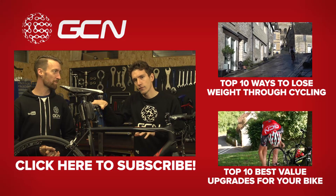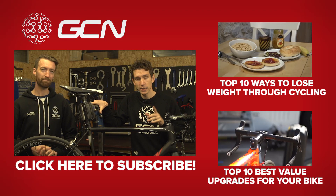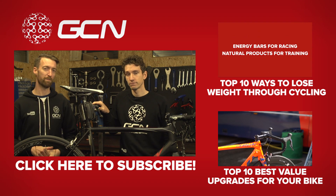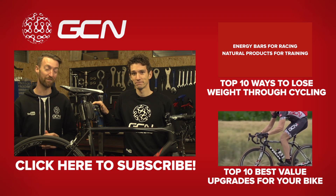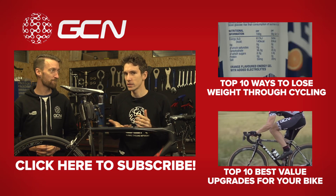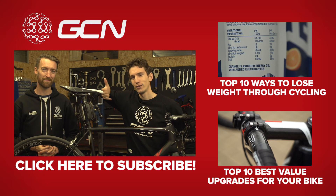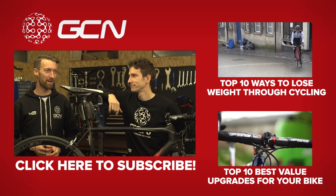If you want to have a bit more information about how to lose weight through cycling, then we've got a video on the subject — click just up there to get straight through to it. On the other hand, if you can't be bothered to lose weight, we've got top 10 best value upgrades for you as well, and you'll find that just down that way. Before leaving this video, do make sure you subscribe to GCN.